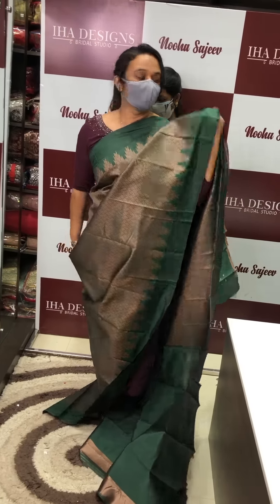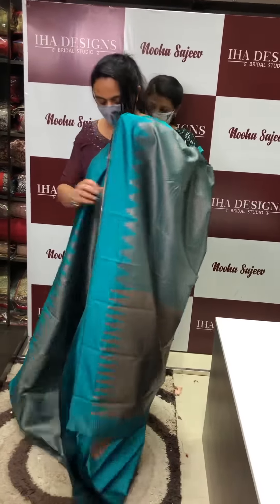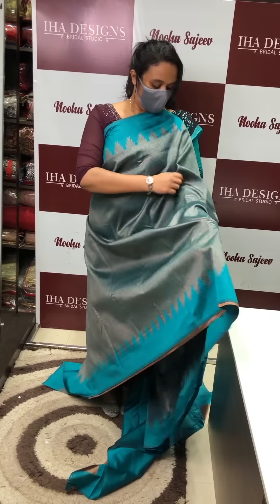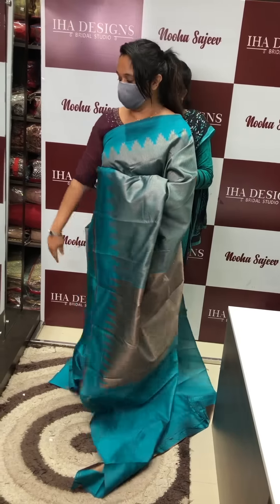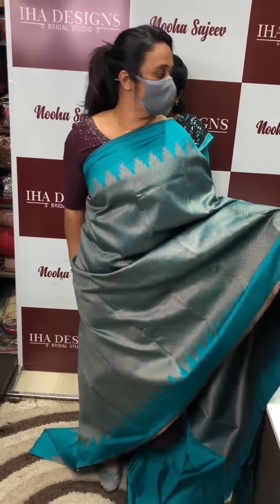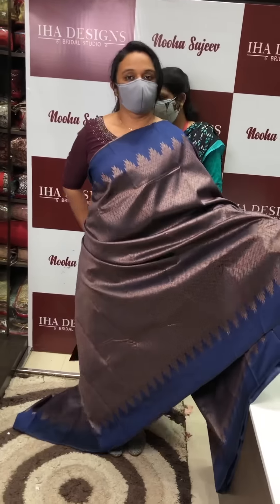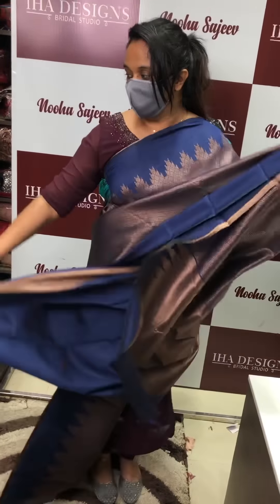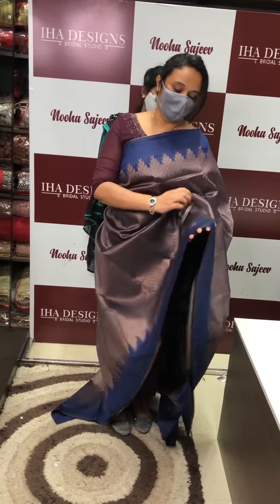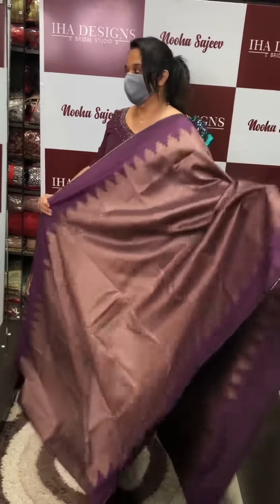We have the green color — there is a green color available. This is a beautiful color. Deep blue — put all over. Threads in a dual concept. This is a dark purple — beautiful purple.